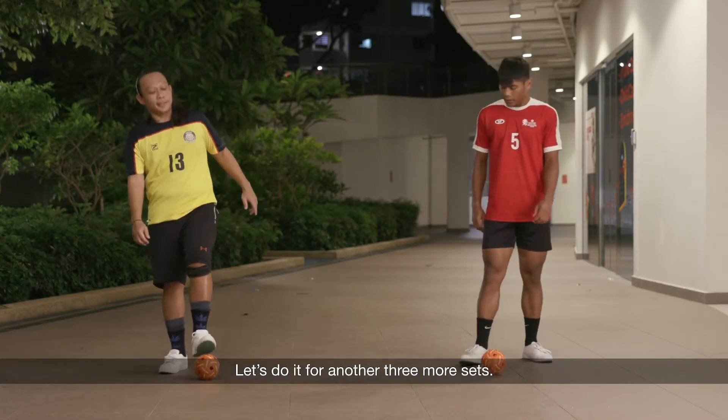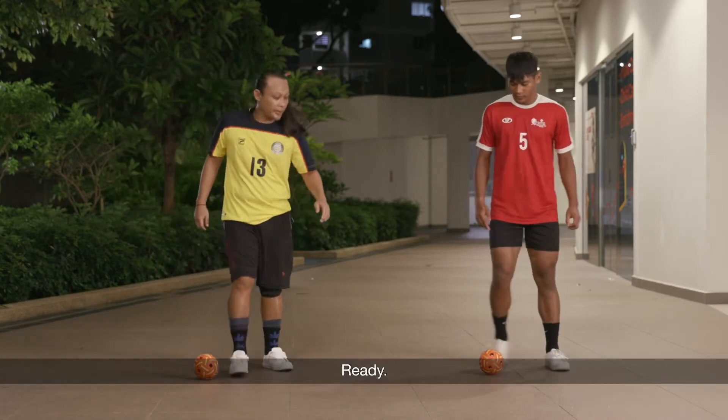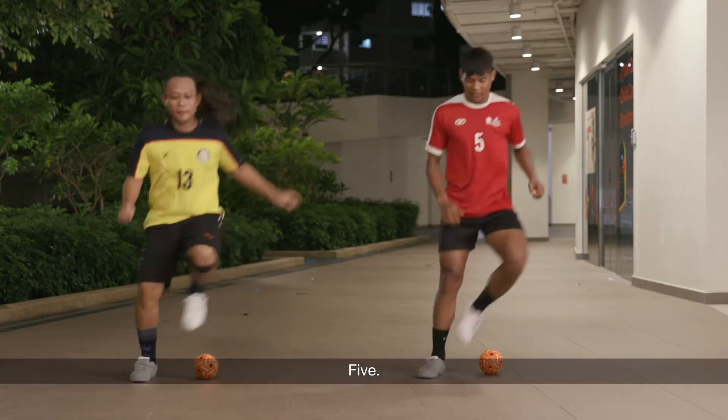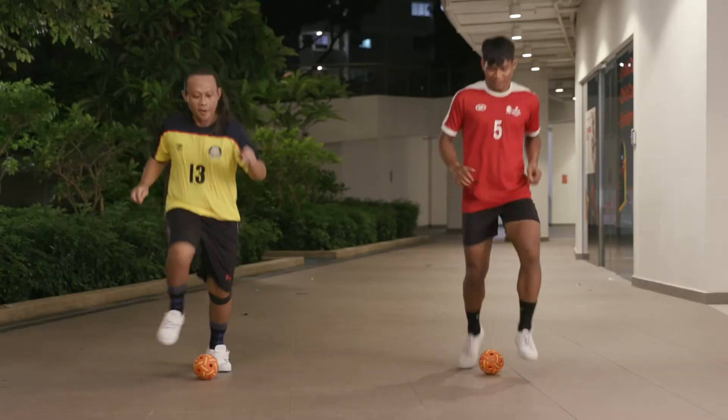Okay, let's do it for another three more sets. Ready? Go. One, two, three, four, five. Front and back. Ready? Go. One, two, three, four, five.